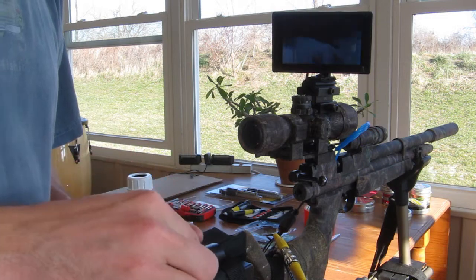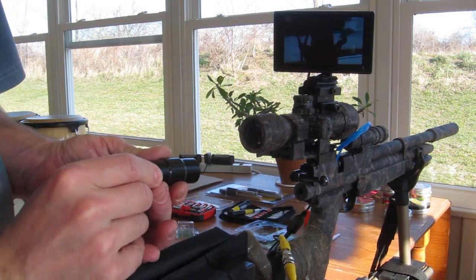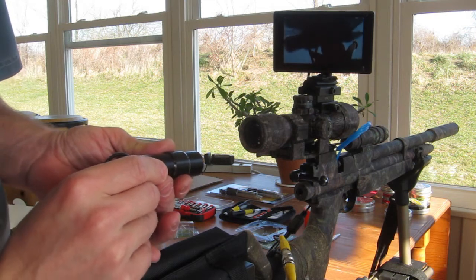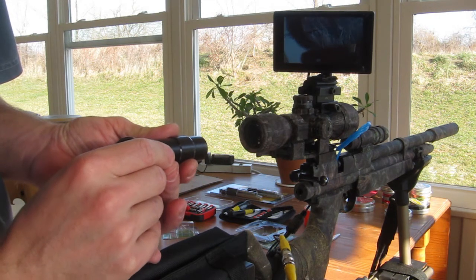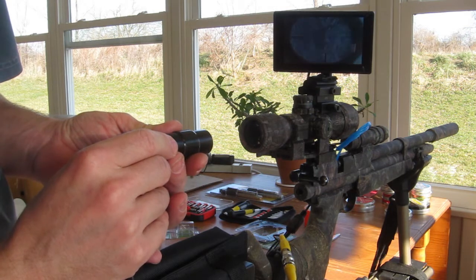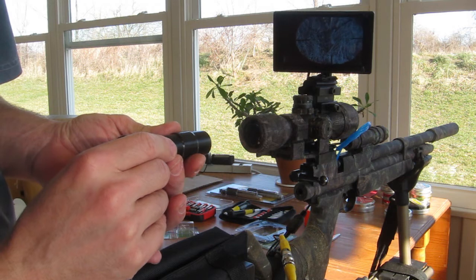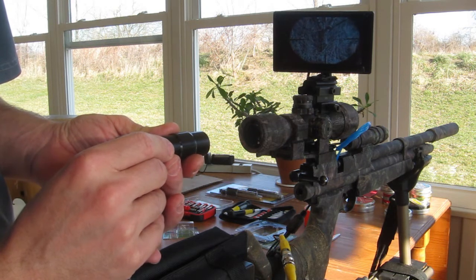Here's my camera. Somewhere in here I should be able to get a decent view of the scope. So I'm going to cut my tube to right in there.